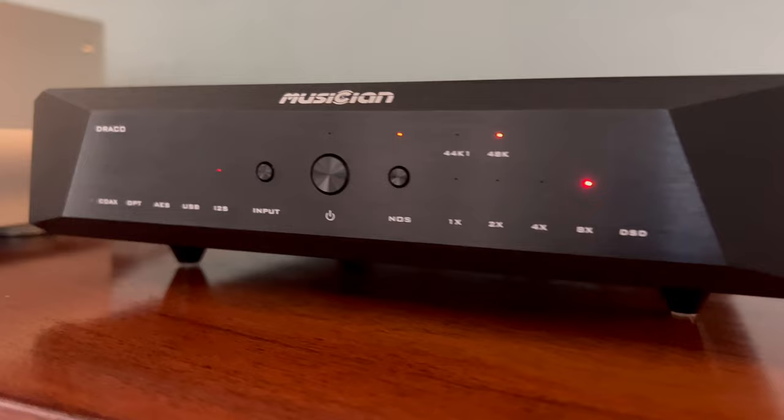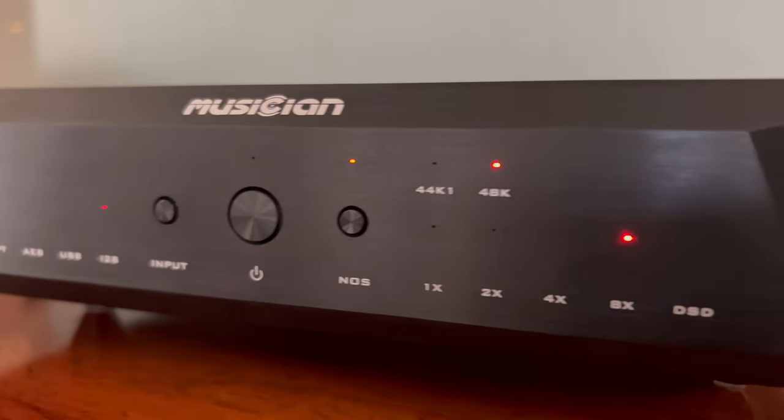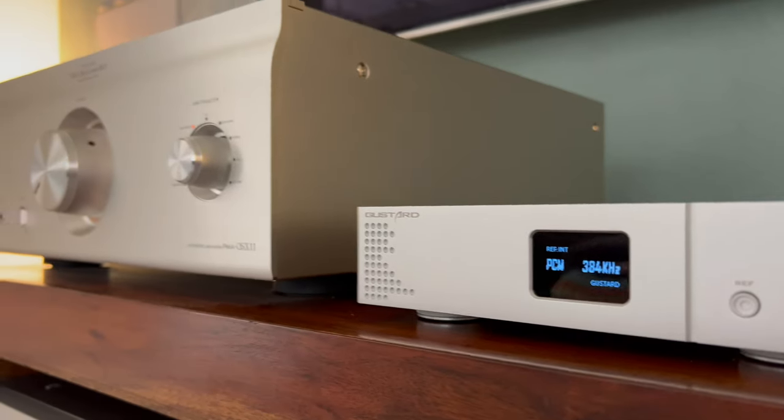Overall, my experience with the U18 is very positive — incredible, I should say — because the improvement is noticeably better than using these DACs alone. In my case I'm using the Draco and the DO200. What I can hear is that the overall noise floor is greatly improved, with a darker background and more noticeable three-dimensional music that I can totally enjoy listening to. Voices are crisper, more natural, and more precise in tonality, with an incredible range of detail improvement. You will hear it right away.